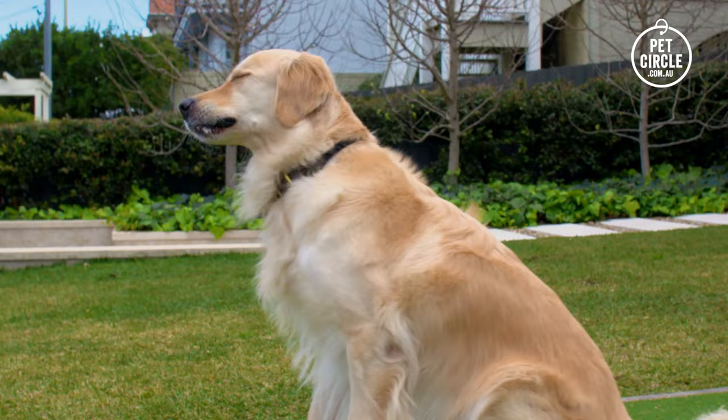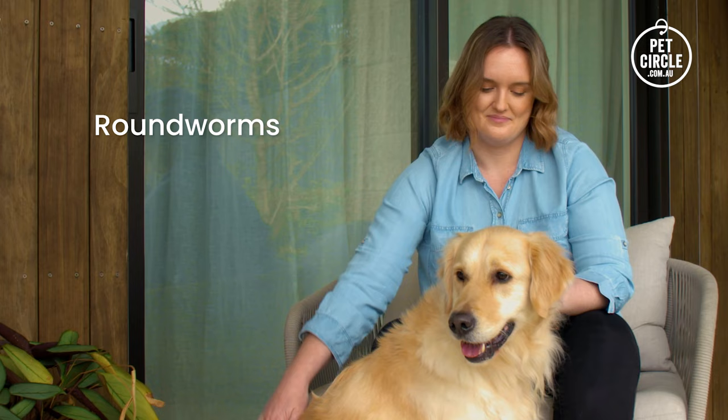Heartworm disease can be devastating for dogs and is a lot more common than many pet parents realise. When given as directed, NexGuard Spectra prevents heartworm disease in dogs, so you can rest easy. Intestinal worms can also pose serious health risks to dogs and their owners. NexGuard Spectra effectively treats and controls roundworms, hookworms and whipworms, helping to protect both your pets and your family.